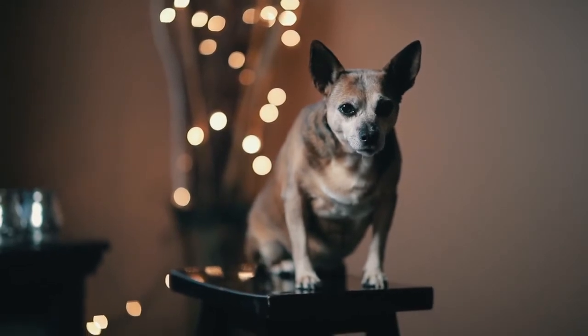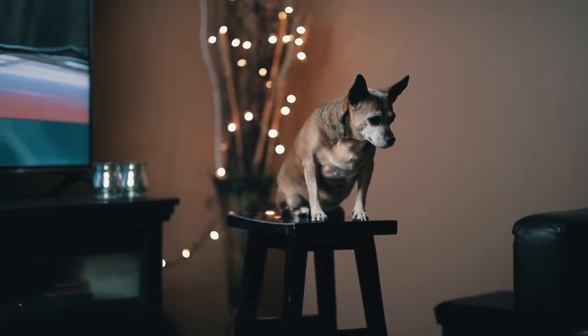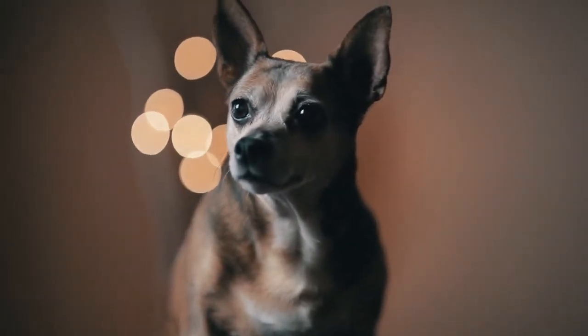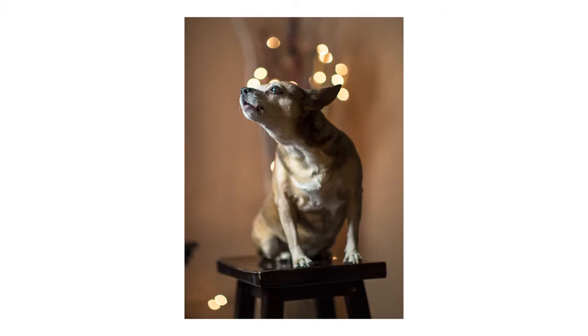Tip number two: try taking the pictures on an ottoman or a stool. The reason this is good is because it limits the amount of space your pet has to move around, so they'll stay still for you. And secondly, if they decide to lie down or have a nap facing the opposite direction of the camera, you can just move the ottoman or the stool and face them without having to wake them up or agitate them.